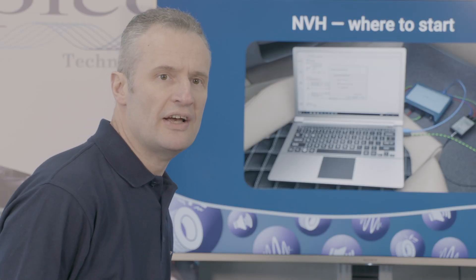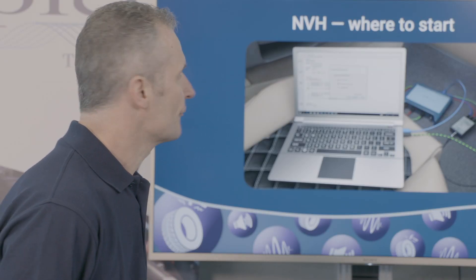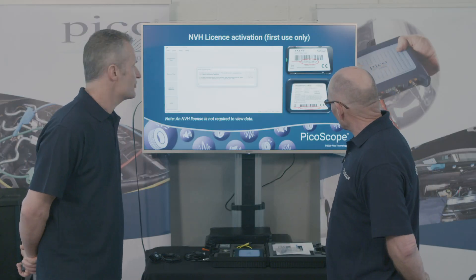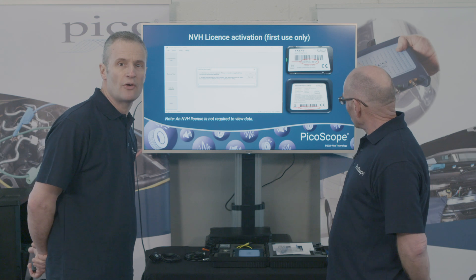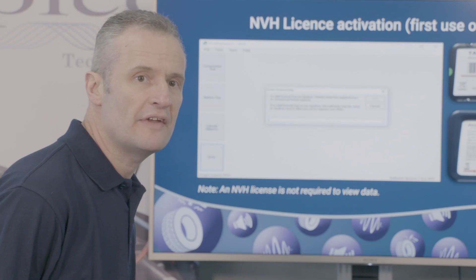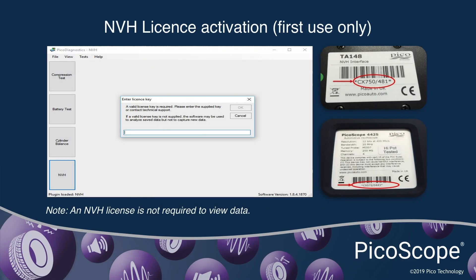So where do we start — how do we tackle a vibration measurement? Well, if you have an essentials kit, you could skip this step; this is your licence key, your scope will already be unlocked. But if you've bought it as an accessory, then you will need an NVH licence key. Simply to obtain the key, you'll need the serial number off your PicoScope and the serial number off one of the NVH interfaces. Contact technical support at support@picotech.com, and then we'll issue you the licence key.